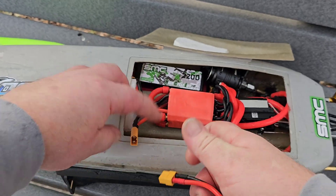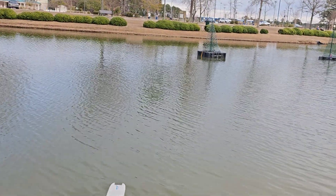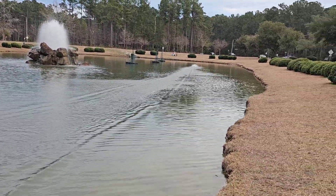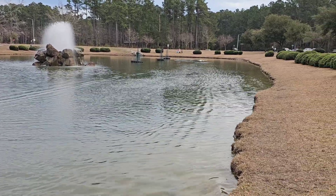I'm jammed up, foamed up, and I'll see you on the water. I love a challenge and these little boats are a challenge at times. This thing loves 3S — I ain't even kidding. This is the 2200 milliamp 11.1 volt 3S pack.